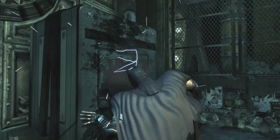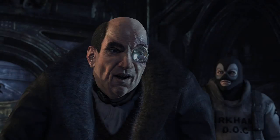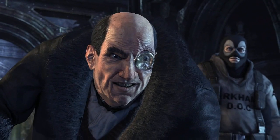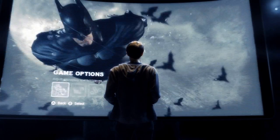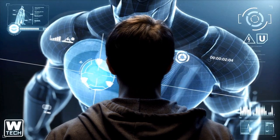The most immersive version of 2011's best action game. Now, let's take a look at how the Wii U's new controller will revolutionize how you play Batman Arkham City and get you closer to the action than ever before.